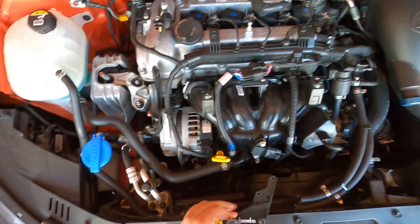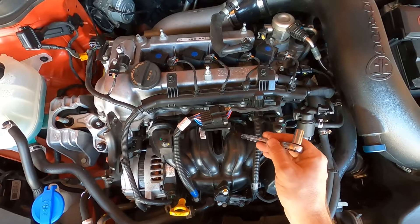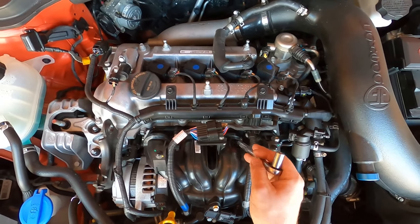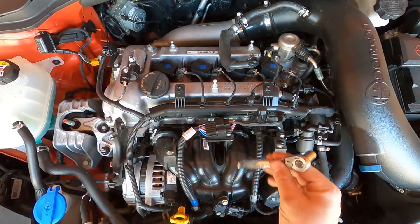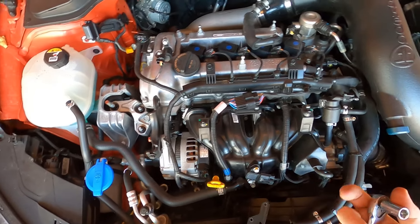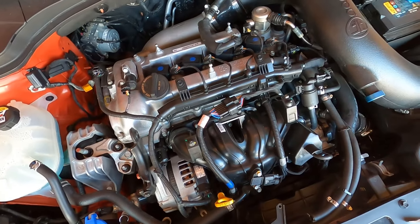What about other engines? Other engines are port injected, meaning the fuel injectors go pretty much as close to the combustion chamber as possible. They spray fuel and it goes on top of the intake valves as well — it can dirty and clean them. That's why you have fuel additives that clean intake valves.